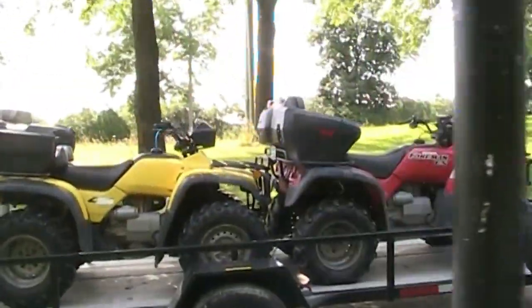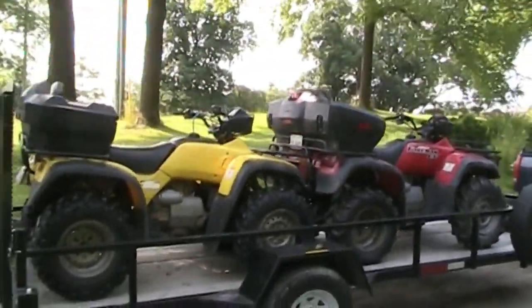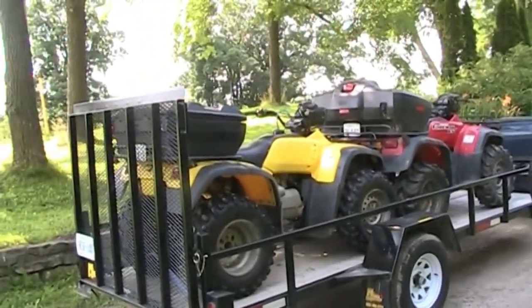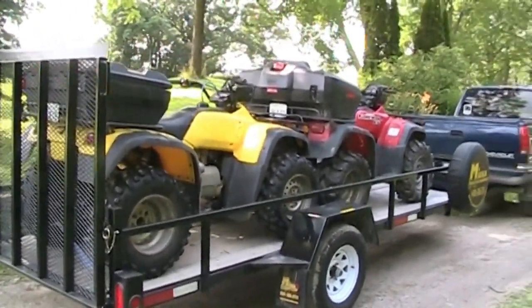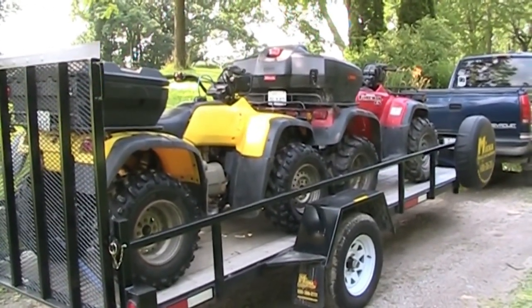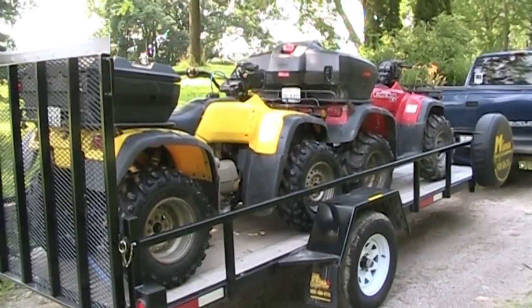They're on my trailer now. I've got to get them home. We've got to do a little bit of checking on both quads — oil and stuff like that. The yellow one I need to clean out the oil cooler radiator and go from there. Okay, we'll catch you in a bit.